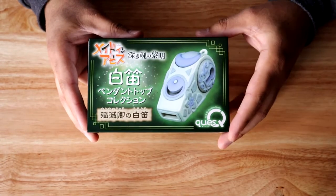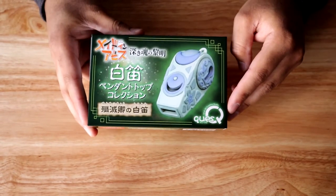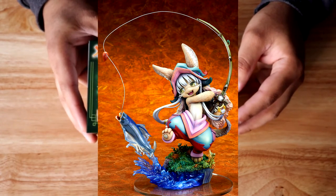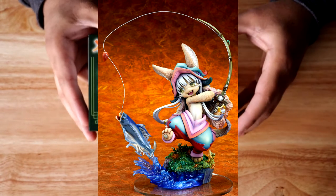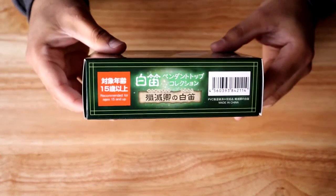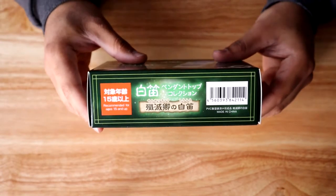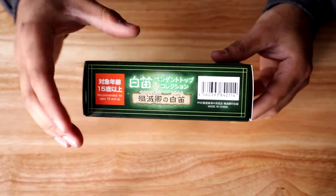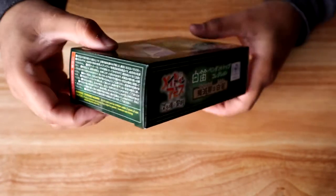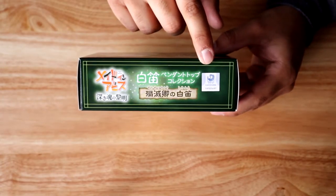There's a big image of the White Whistle on the box, and this is made by Kyu's Q, which has also made a couple of other Made in Abyss figures — there's one of Nanachi pulling a fish out of water. Looking at the sides, there's a bunch of Japanese text; it's made with PVC and ABS plastics, with warnings that you have to be 15 years of age or older. On one of the other sides, there's an official Kadokawa sticker, so you know it's legit.